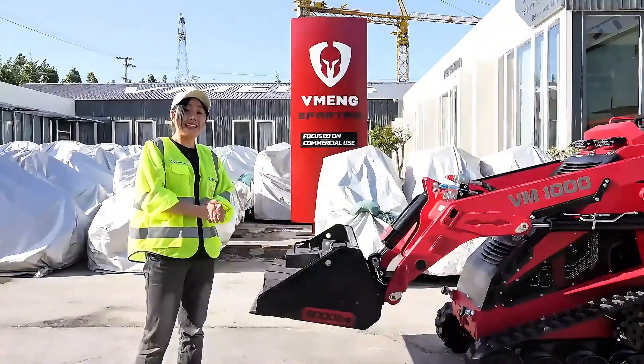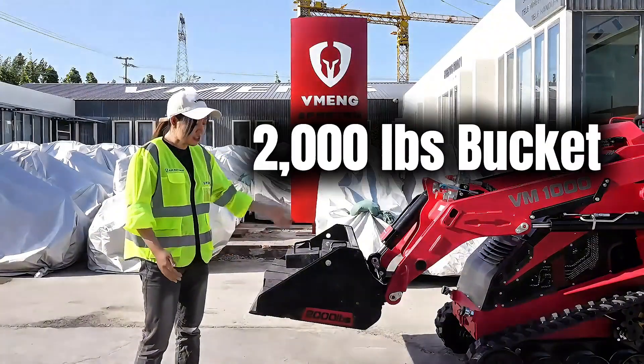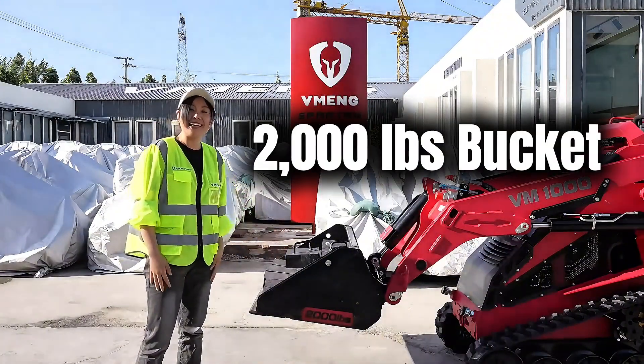We're now going to test the skating performance using this 2,000 pound bucket. Let's see.